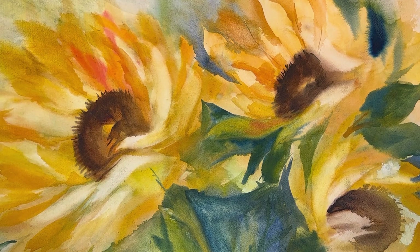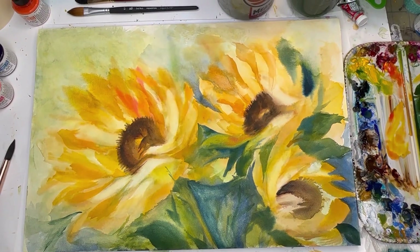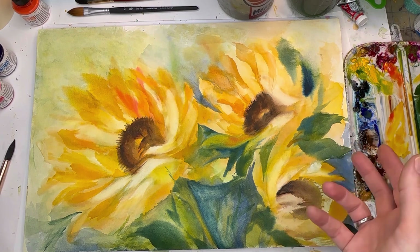Hello everyone, welcome to my channel. My name is Owen. Everybody loved that wild and crazy abstract floral I did a couple weeks ago, so I decided to do another one with this big large block, seeing where I can go with it. I was intentionally going to paint some flowers — it's not abstract obviously, but it's loose and fun, just playing around with the color and where it goes.